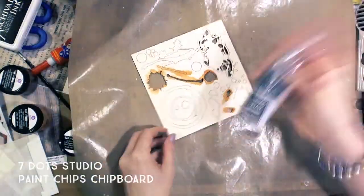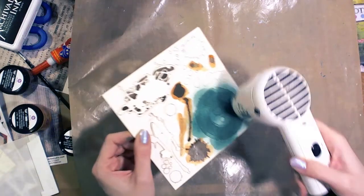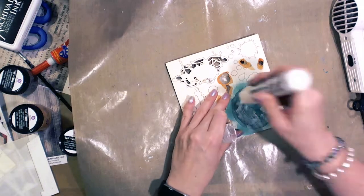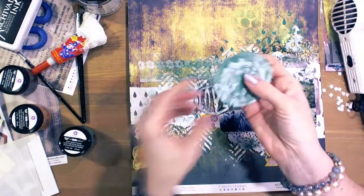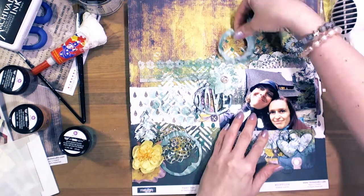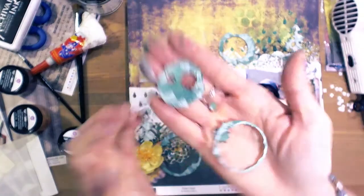Now chipboard from the Paint Chips collection by 7.studio. I sprayed it with Carrot Cake Spray in Antic Blue color, dried it, and then used the white paint marker from Liquitex — it's acrylic paint. There are many different elements and I used them in different places on my layout.